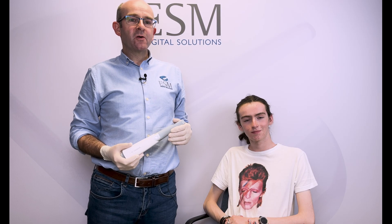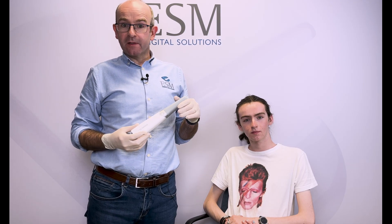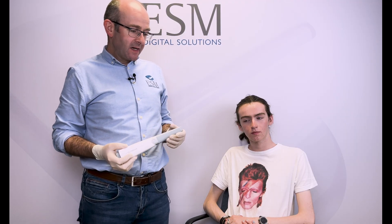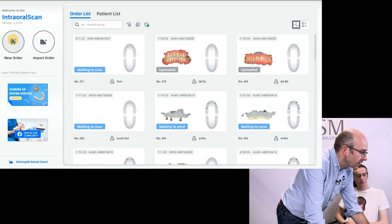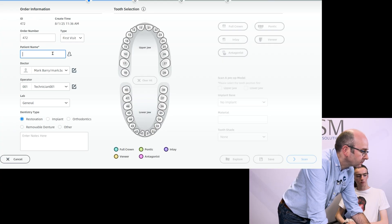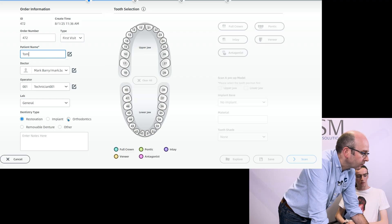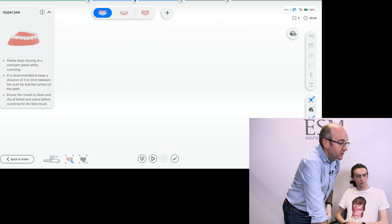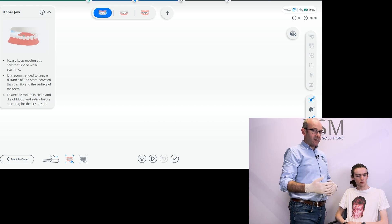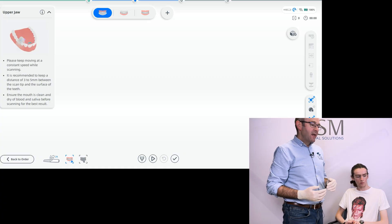In this video I'd like to walk through a standard scanning strategy using the Shining 3D Aoral Scan 3 wireless intraoral scanner. We've got Tom with me here today, so I'm going to pop his details into the software and select that it's an orthodontic case, purely to allow us to scan the upper arch, the lower arch, and the bite — the upper arch first, then the lower arch, and then the bite.